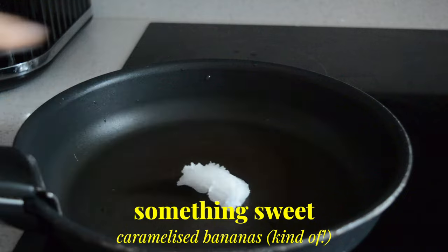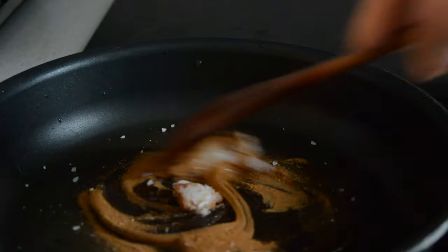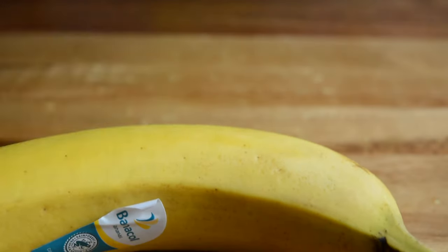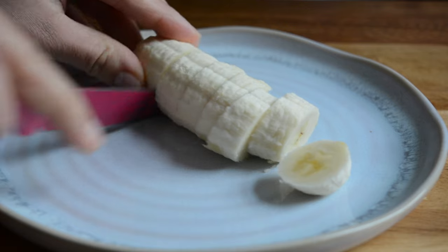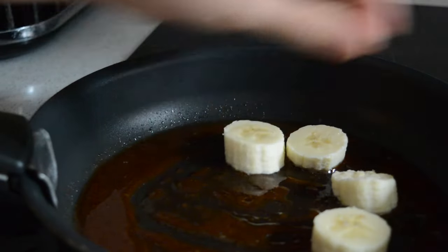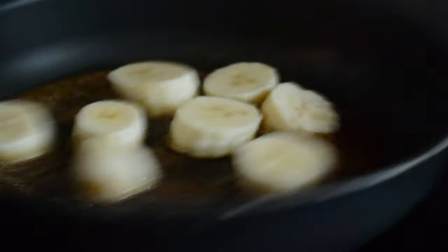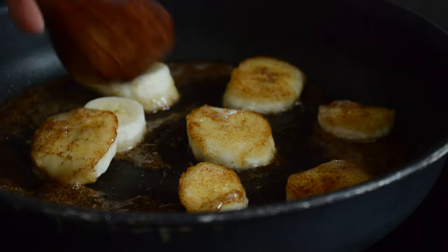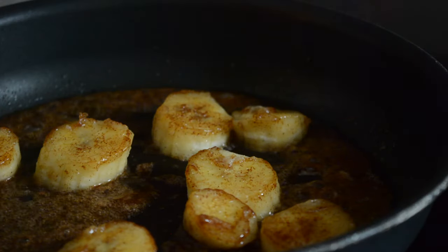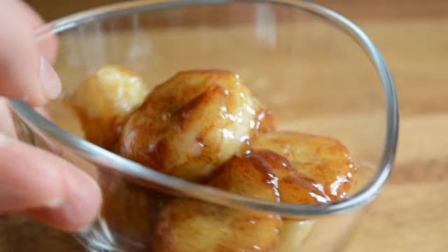For dessert I'm cooking some bananas so I'm starting by adding some coconut oil to my pan. I also added some honey, cinnamon and a bit of salt. I let it melt and then I got a banana and chopped about half in small slices. Once the mixture in the pan was melted I added the banana slices and let them cook for a few minutes. I then flipped them to the other side and let them cook for a few more minutes so they can get all nice and caramelized. I then served them in a little bowl and topped them with a spoonful of almond butter.